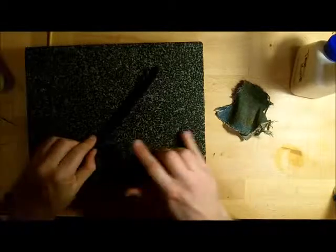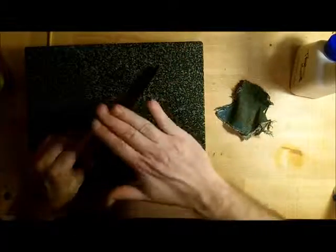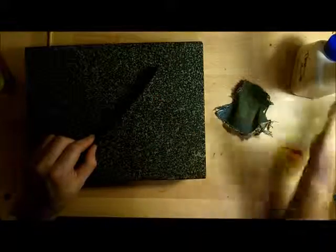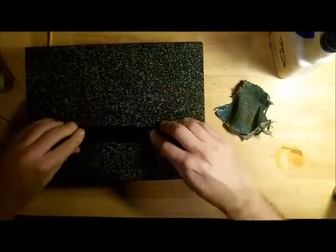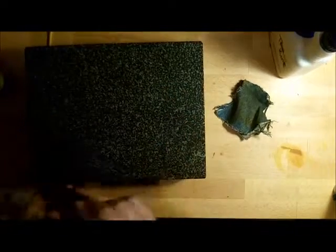We're going to do an edge sealant — an edge dye — and then we're going to seal it. We could just use tan coat; that would be fine. We're going to seal it with something else. All right — we're doing good.